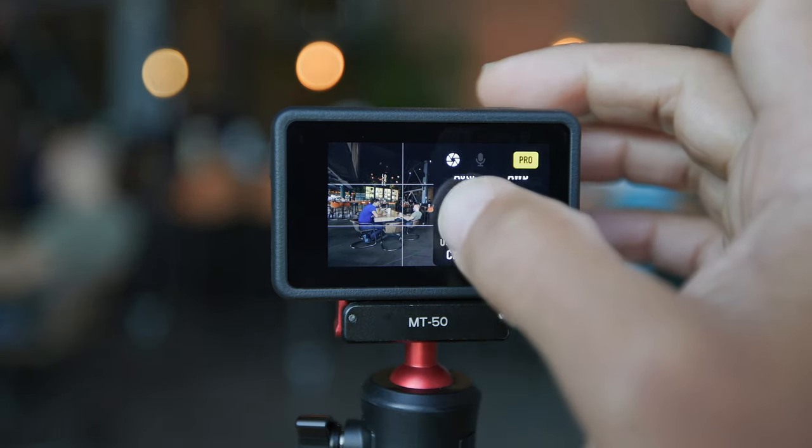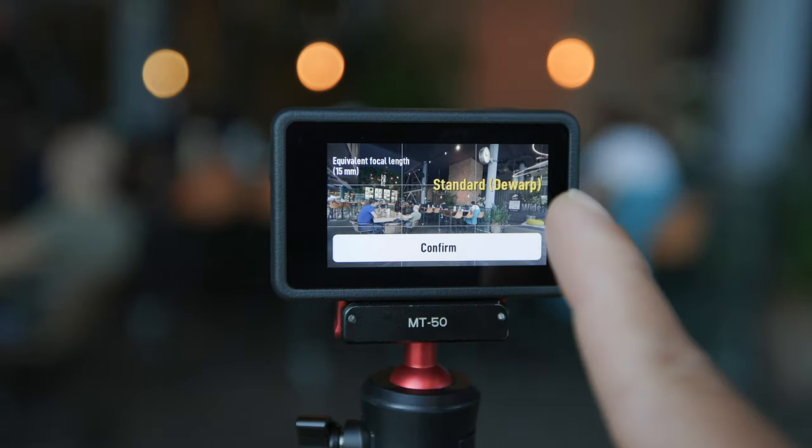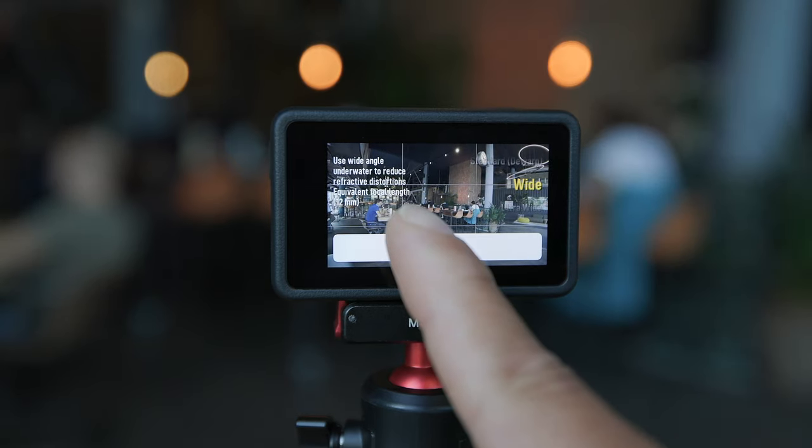The next two settings are kind of your choice and preference. But for the picture profile, to get the best out of it, go ahead and shoot in D-Log M. It only takes a little color grading and it's worth it. So if you can, shoot in D-Log M. But if not, no worries — leave it in the normal picture profile. And then the same with the field of view — shoot in whatever you like. I like to shoot in D-Warp or standard and sometimes wide. I'm going to go ahead and change it to D-Log M.